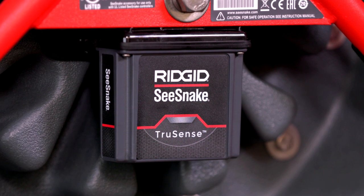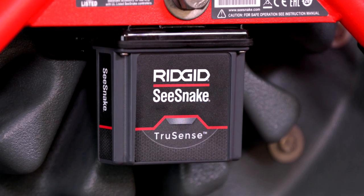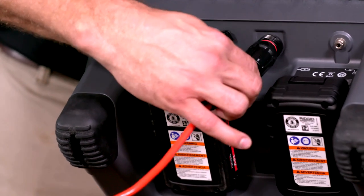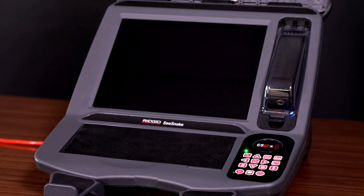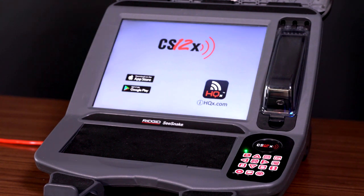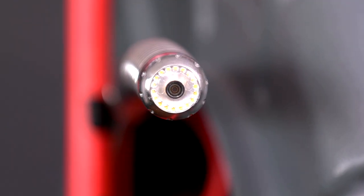Currently available with the RIDGID SeeSnake Standard and many camera reels, SeeSnake cameras with TruSense technology are the first data-enabled diagnostic camera to establish a two-way data link path between the camera head and the RIDGID SeeSnake CSX Wi-Fi enabled monitor. Advanced capabilities that only RIDGID can offer allow you to deliver professional multimedia reports to your customers quickly and easily.